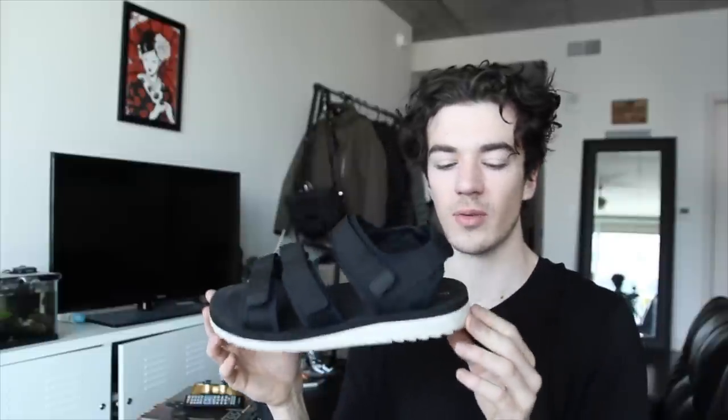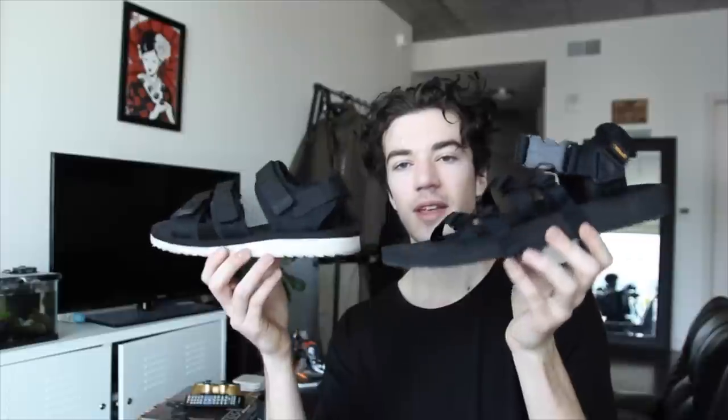Last summer I ended up picking up some sandals from Target for about 20 bucks. I really liked the look of them, especially the straps, but they're not built really well and they didn't fit super well — so I think the Tevas are a big upgrade.